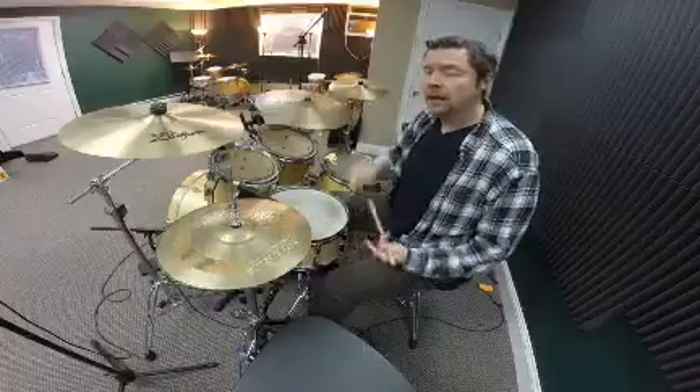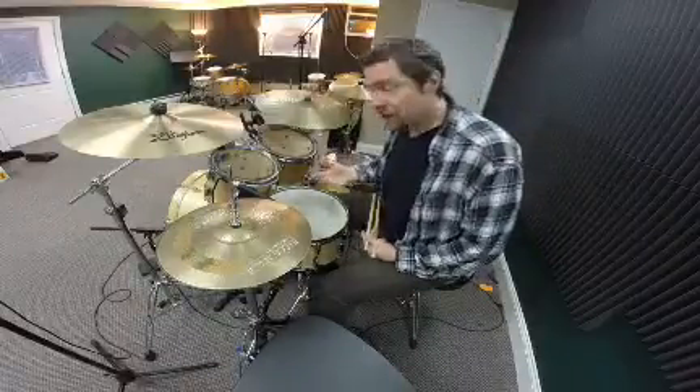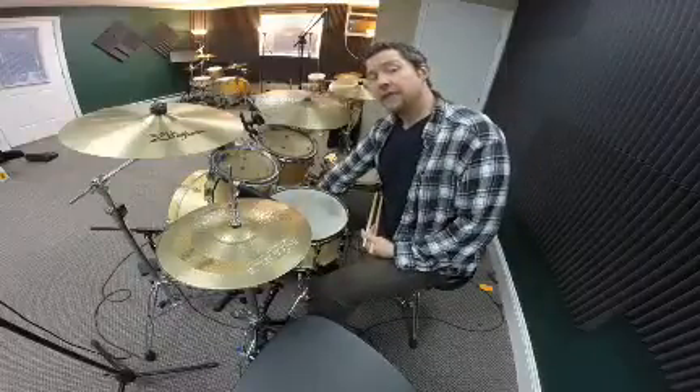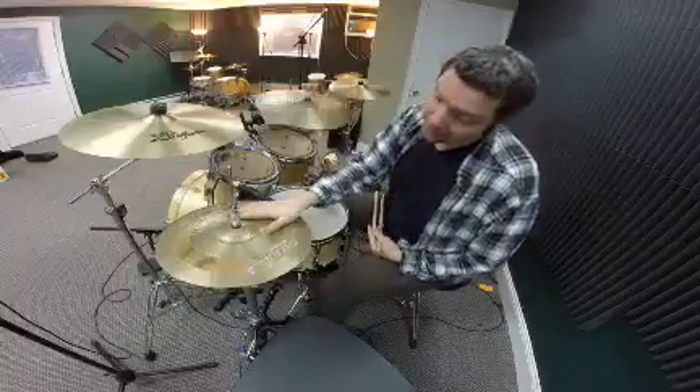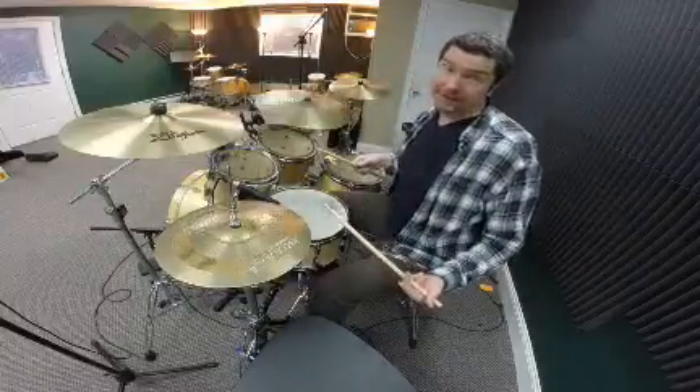To make this groove whole, I'm going to add the bass drum. Every time my right hand hits the hi-hat, I'm going to also hit the bass drum, so all the right-hand hi-hat hits are joined with the bass drum.